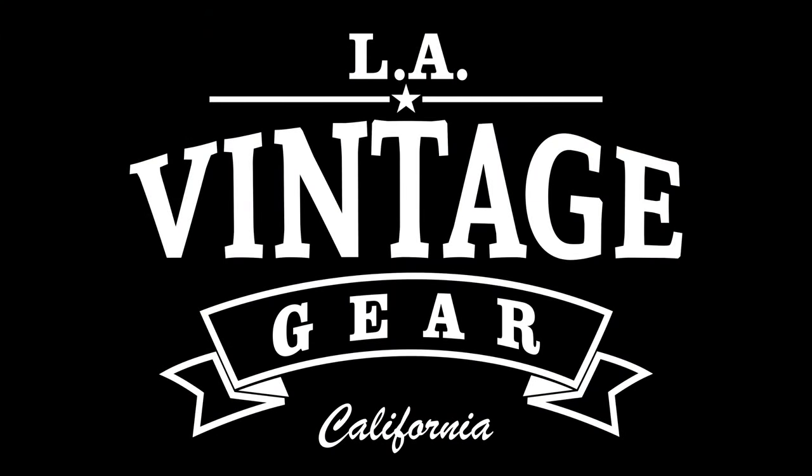For more information, go to LAVintageGear.com and follow us on Instagram at LAVintageGear.